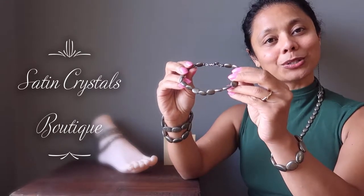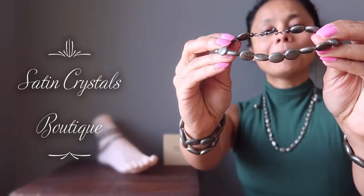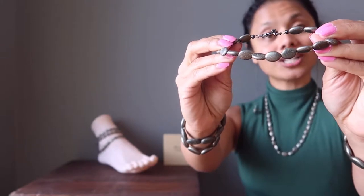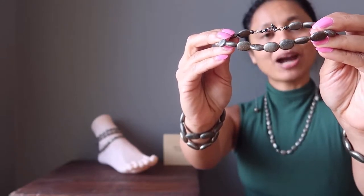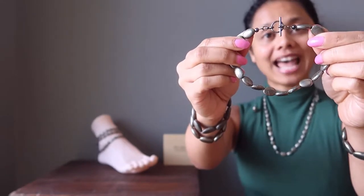Hi, Sheila here from the Satin Crystals Boutique, and today I have for you our pyrite anklets. Pyrite is a subtle gold-toned stone, also known as fool's gold, and these pyrite have been polished into smooth oval beads and strung on an anklet with a toggle clasp.